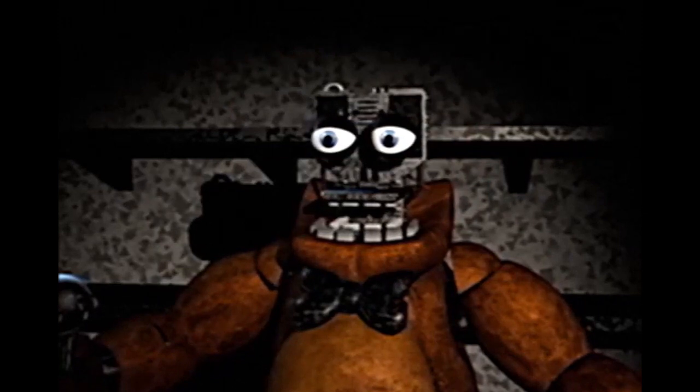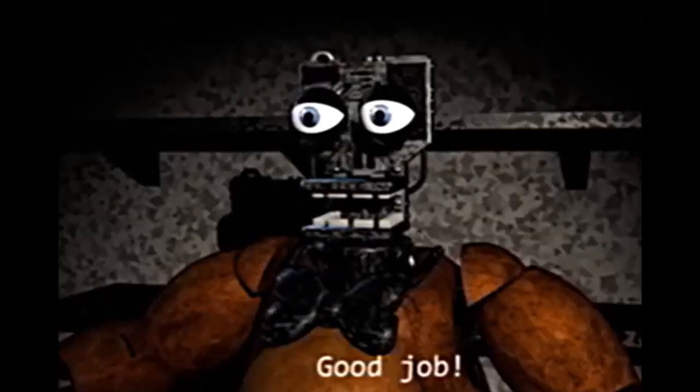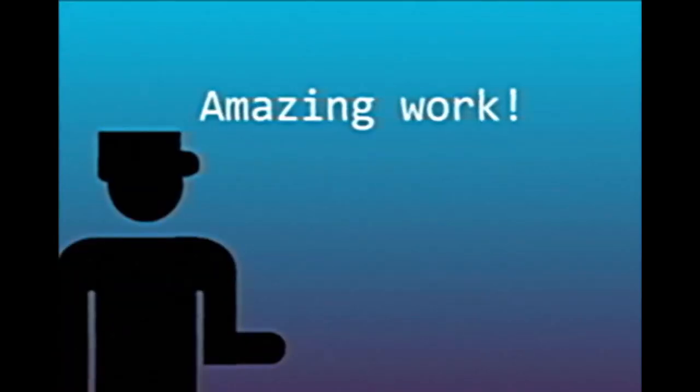We're not done yet, as we still need to replace the jaw. You can detach the jaw by slowly moving it towards you. Great job! Now you've gotta find a replacement head for the animatronic. If you're doing this task in the backstage room, you'll find a good amount of animatronic heads there. Firstly attach the jaw to the endoskeleton, and then the mask of the animatronic, and return any accessories to it if needed. If done as instructed, congratulations on the success!